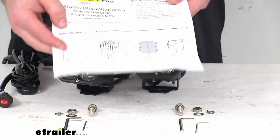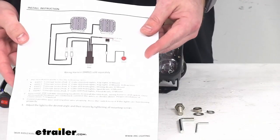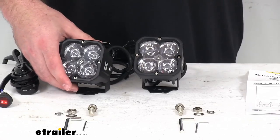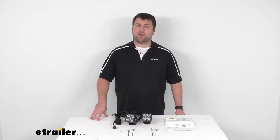They do include instructions to give you a general breakdown of how to get these installed, how to get them wired in place. So overall, if you are looking for some spotlights for your vehicle, I think this is going to be a really great option. That completes our look for today. Again, I'm Michael with eTrailer.com. Thanks for watching.